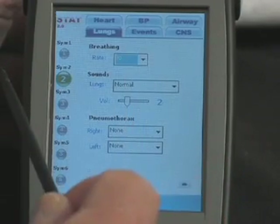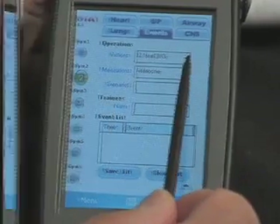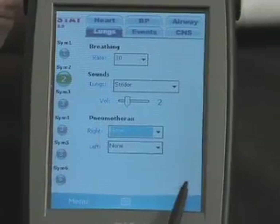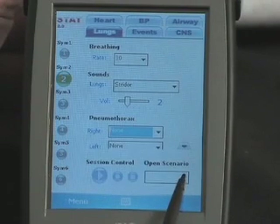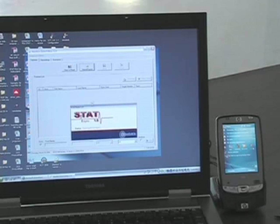The sixth tab, labeled Events, controls and monitors scenarios and sessions, with the ability to record the performance of numerous students and download the data back to the main computer for review once the PPC is again active-synced.